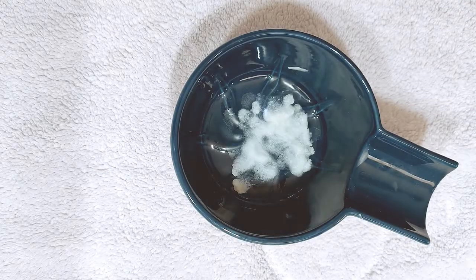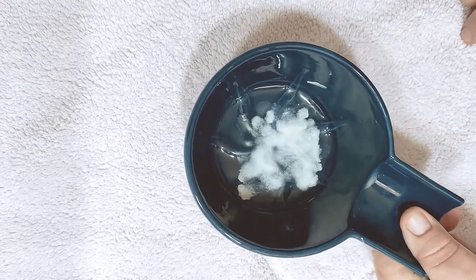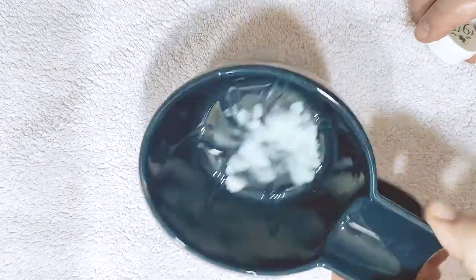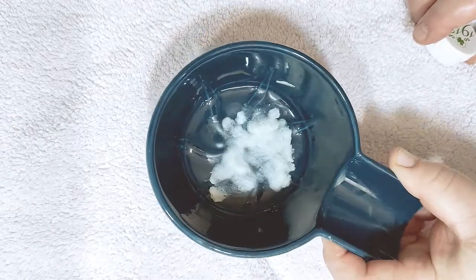I'll switch to the other camera now and do the lather — we'll see you shortly. Alright, we're here at the lathering station. I've got the sample squashed into the bowl there. It's a Yakki brush bowl called the Duke.